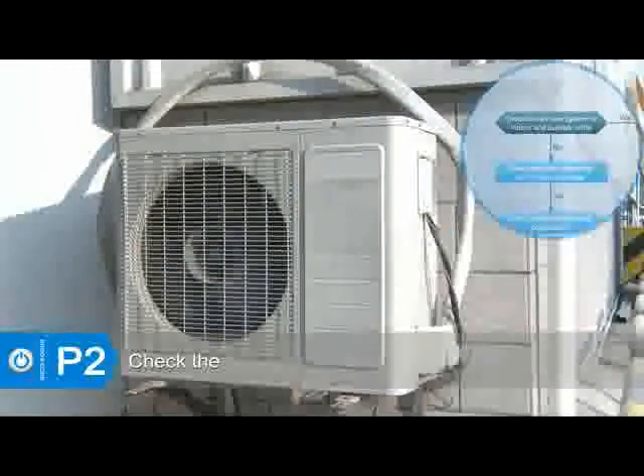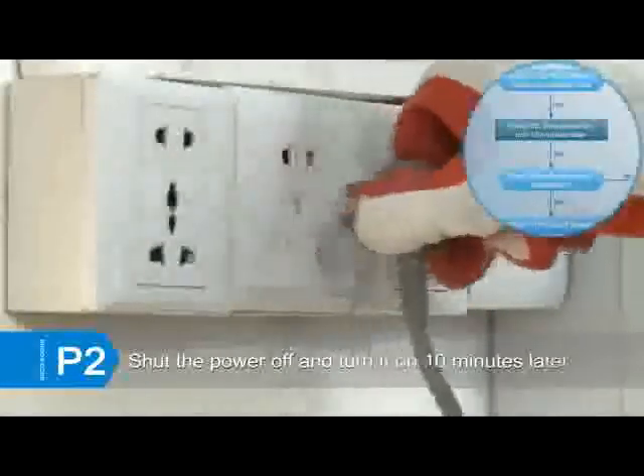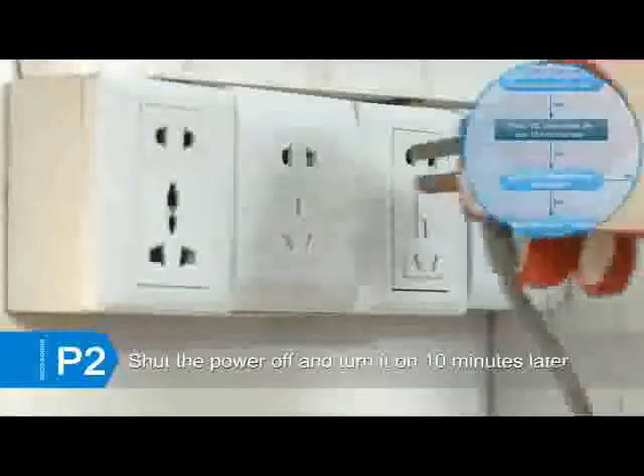Check if the ventilation of the indoor unit and the outdoor unit is obstructed. Clear up the air inlet and outlet, or the heat exchanger of indoor and outdoor units, to make sure the ventilation is adequate. If the error still exists, shut the power off and turn it on 10 minutes later.